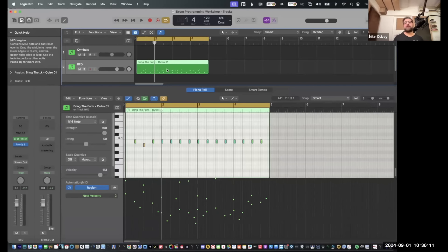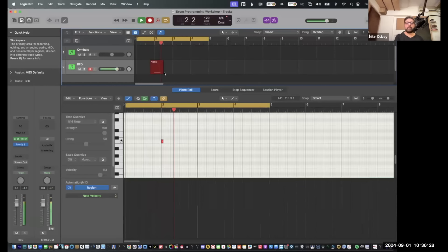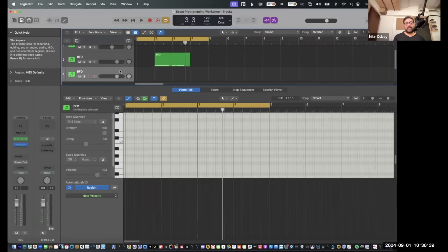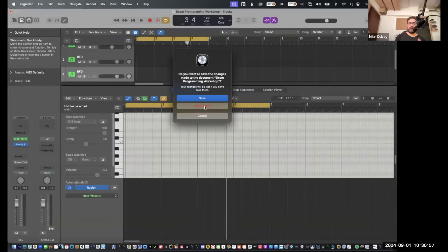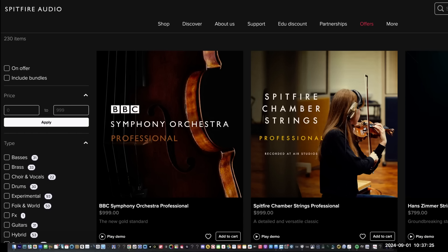These are the very basics. I wanted to talk about BFD rather than programming at this point — do get it, it's really good. On an unrelated point, Spitfire Labs is also really good and it's free — a huge collection is free. Try it for free, decide whether you like it or not. Spitfire also has tons of really amazing and really expensive libraries as well.